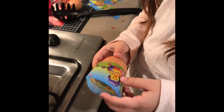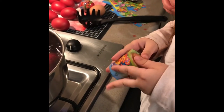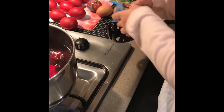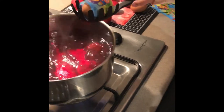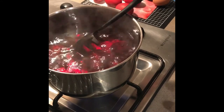Now, if you want to decorate it, you get a sticker and you put it over the egg. Then you put it on the spoon and my mum's just helping me and pour it inside the water until it's coloured.